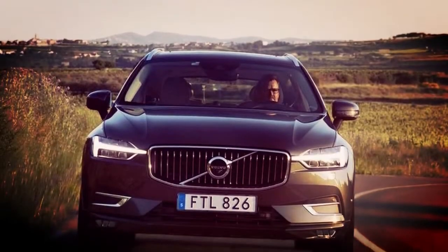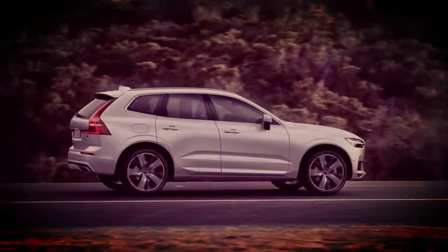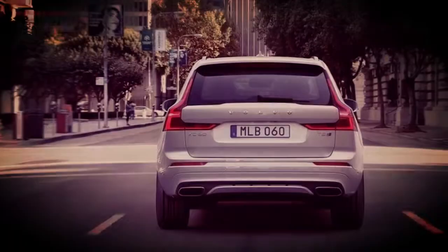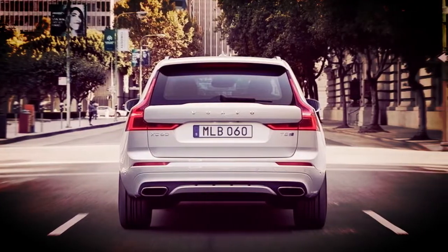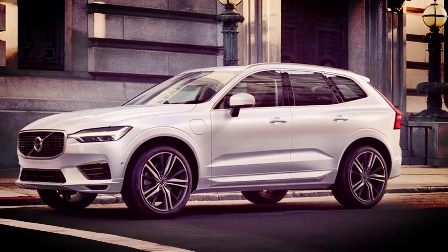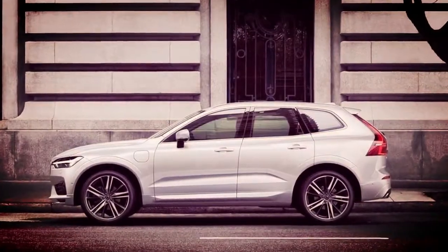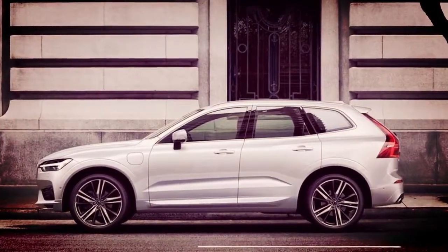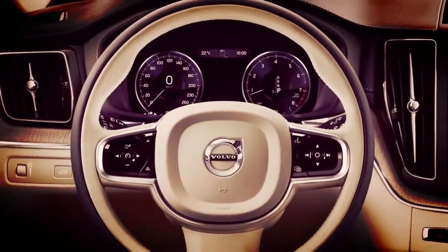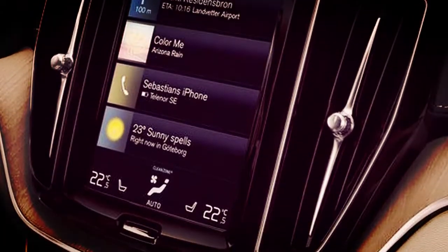The redesigned Volvo XC90 commenced the brand's renaissance in 2015. Since the 90-series family — XC90, S90, V90, V90 Cross Country — has been completely fleshed out, Volvo has launched the first of its mid-size 60-series models, the XC60. Like its still-to-come sedan and wagon siblings, the XC60 is based on the flexible Scalable Product Architecture platform that underpins the well-received 90 series.